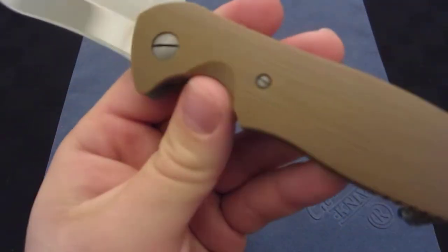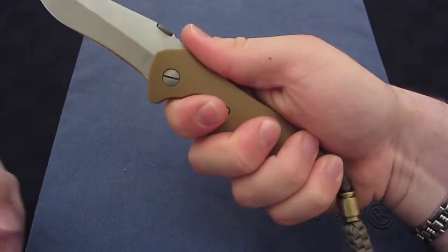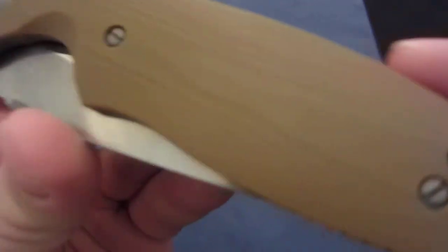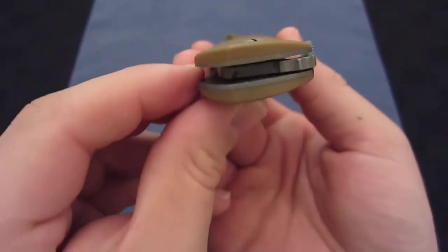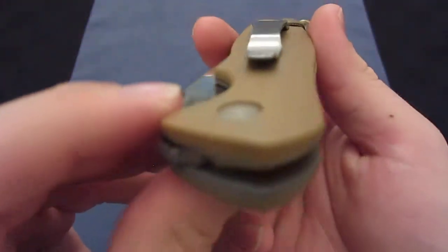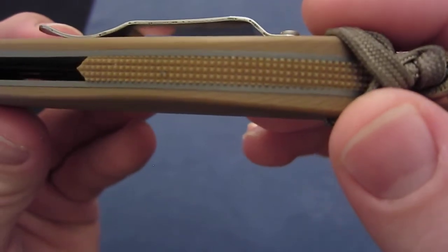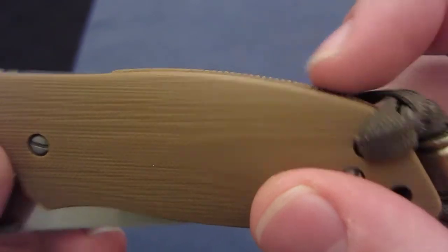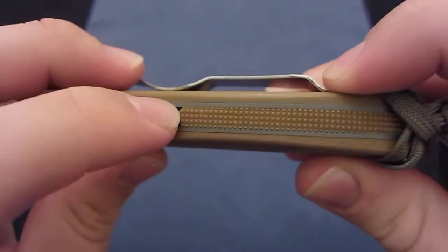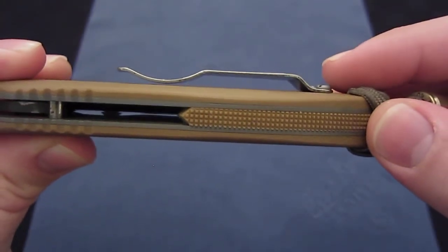Phil did this brown contoured G10, which is very comfortable to hold. You can almost see like a grain pattern in the G10, which is nice. It is hand contoured on both sides. It has this cool backspacer with raised dimples, and like I mentioned, his unique maker's mark — the pointed backspacer.